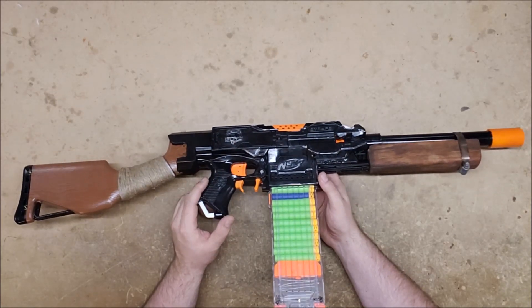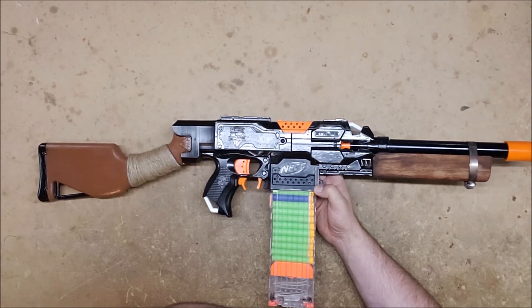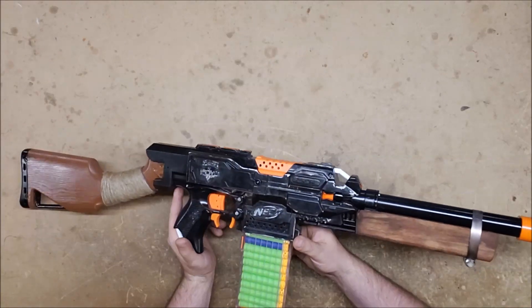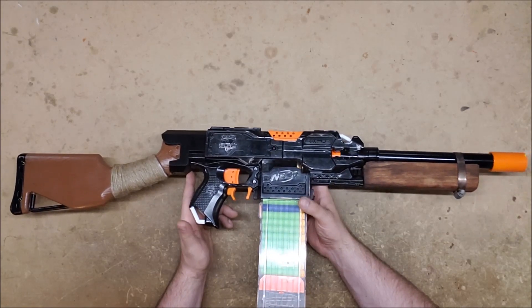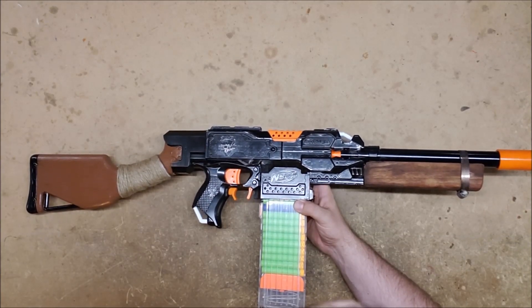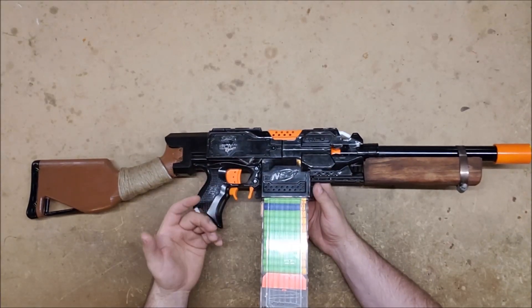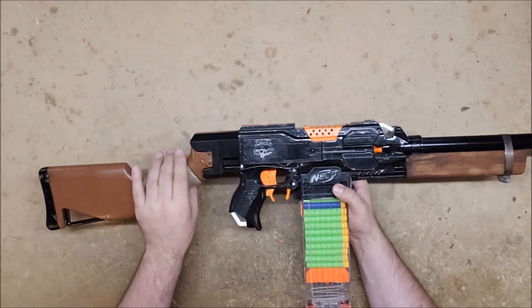He did a weathered paint job using Vaseline — chrome first, with Vaseline on the cool corners and edges, and then after that waited for it to dry a little bit and painted it black. The parts that had the Vaseline just smeared right off, which came out looking well and thoroughly beat up. I think it's a much more realistic weathering compared to dry brushing, because you've actually removed the outer coat down to the underlying coat. I've considered doing a silver base, clear coating it, then doing black over it so the black wears off naturally — which is essentially what he's done but in an accelerated way.